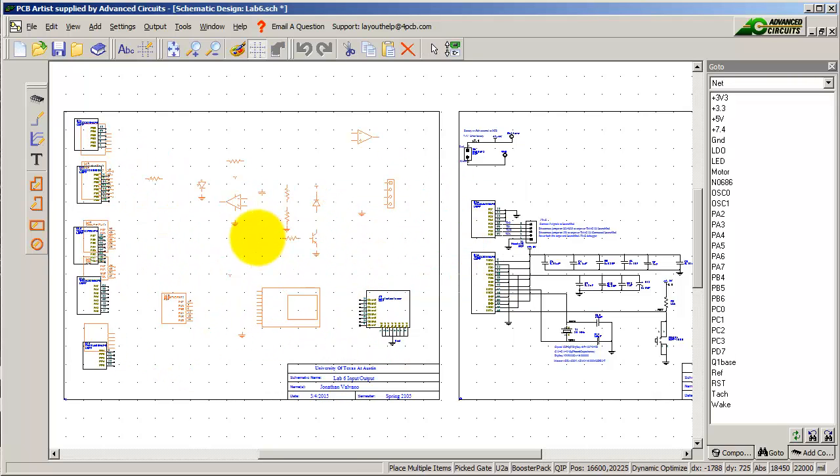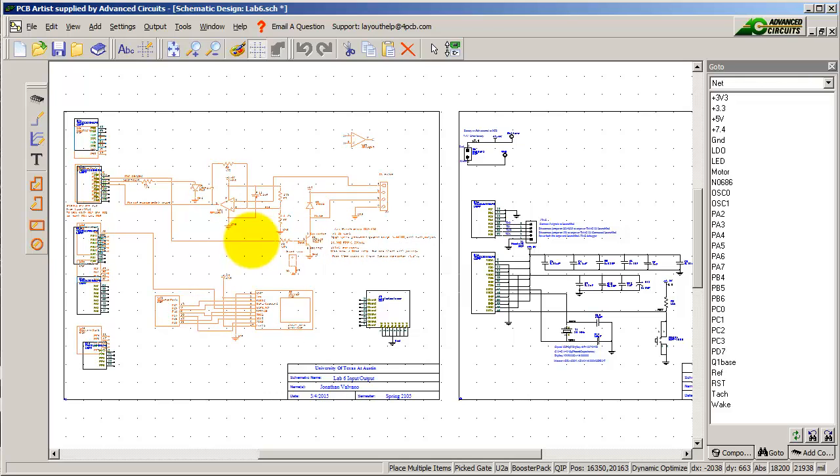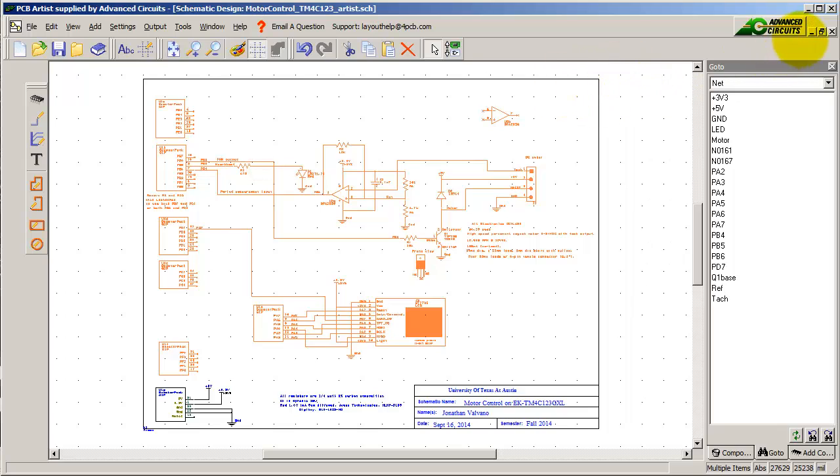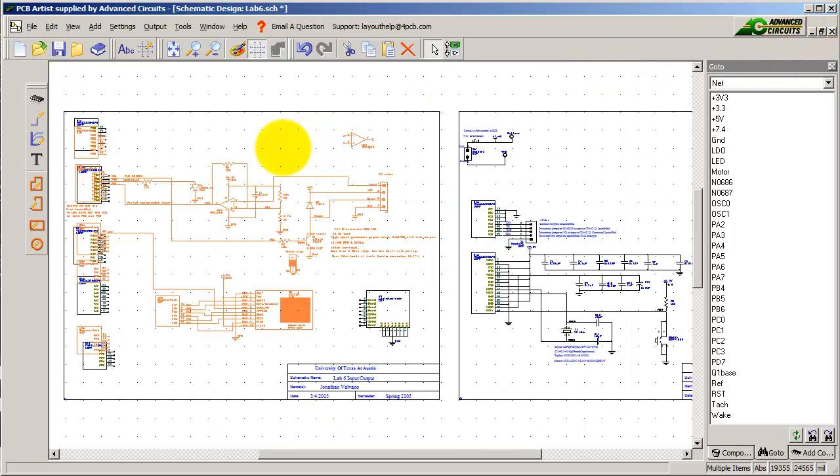I'm going to place it here in this frame — that's where I'm going to build the circuit. I'll place it down here. At this point I'm done with my Lab 4, so I can close this file just in case I don't want to make a mess of it.